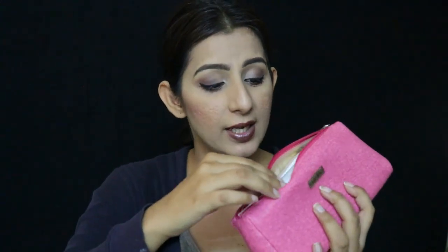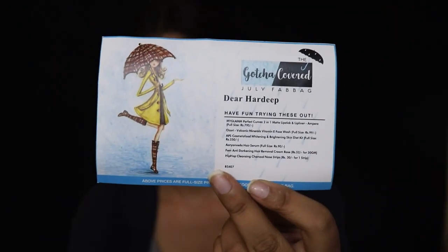The first card that came out of this bag is a contest card. The theme of this month's Fab Bag is 'Gotcha Covered.' Inside this bag we have six products in total.